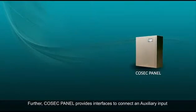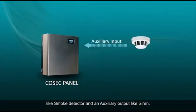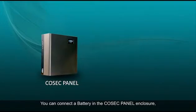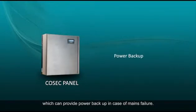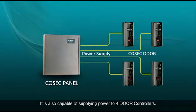Cosec Panel provides interfaces to connect an auxiliary input like smoke detector and an auxiliary output like siren. You can connect a battery in the Cosec Panel enclosure which can provide power backup in case of mains failure. It is also capable of supplying power to four door controllers.